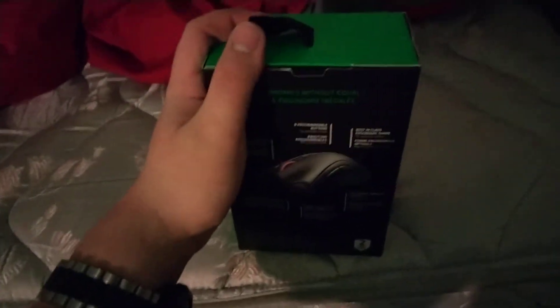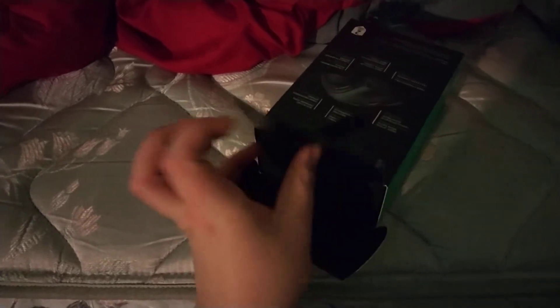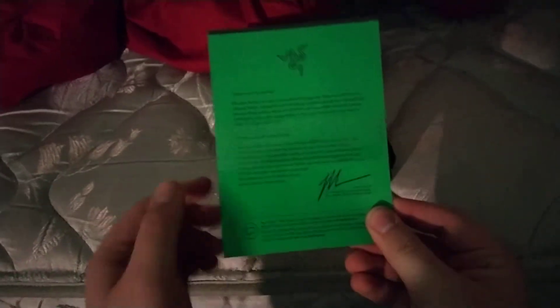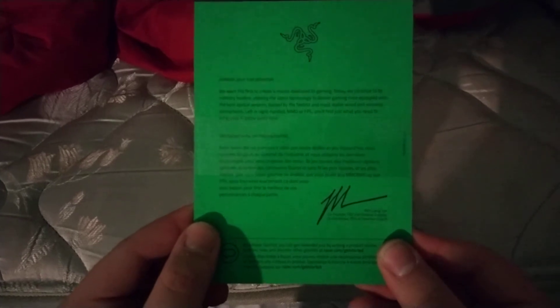All the tape's gone now. In case y'all want to read that — I'm pretty sure you know exactly what it is — but just in case you want to read it, here it is.